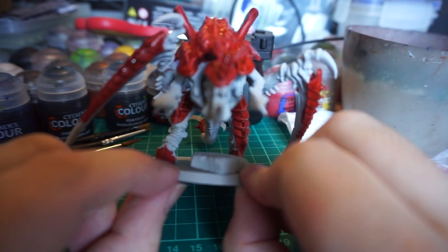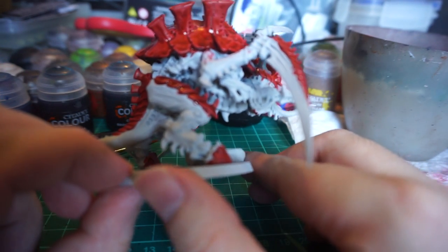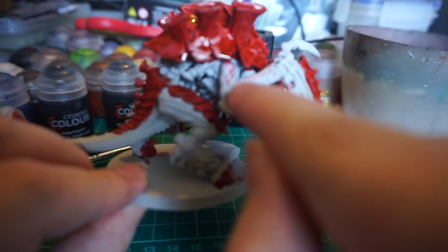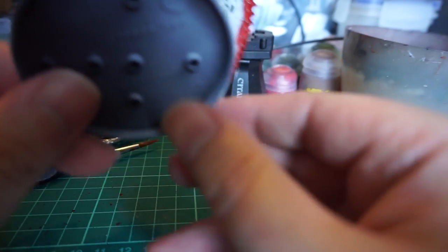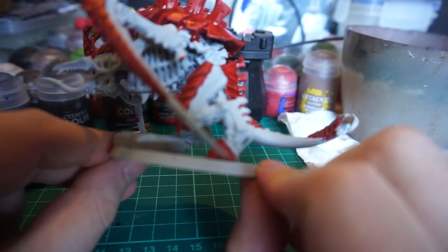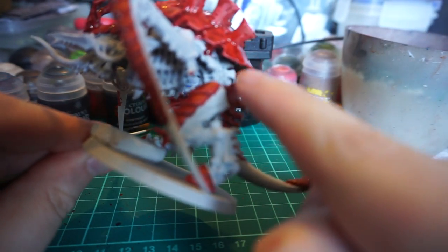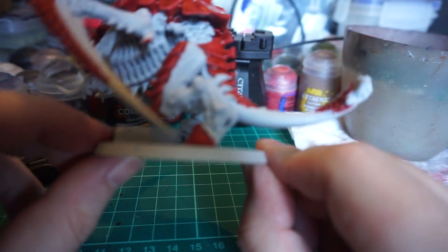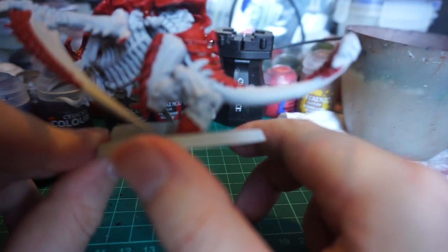So here we have the Blood Angels Red contrast paint applied to all the armor. It was a little bit awkward with the camera right in front of my face trying to get it as neat as I would normally like. You can see it's dripped on the arm here, and there's a little bit underneath the chin. If you were just getting this battle ready and didn't care about being too neat, just let it dry and move on. There's quite a big leakage up there just behind the back as well.